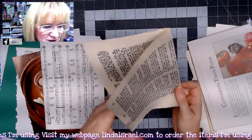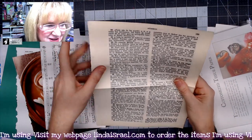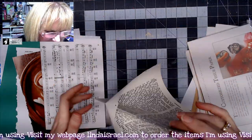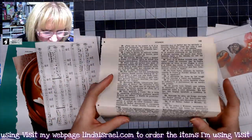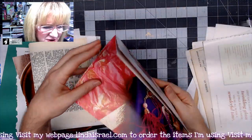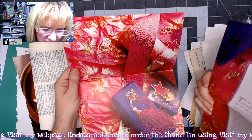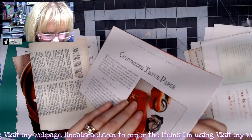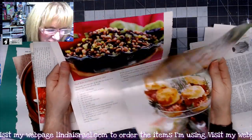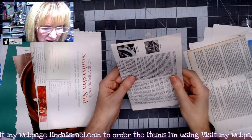You get two pages from a Spanish Bible — the text is in Spanish — and I just thought that would be fun to have as an element in the journal kit. I've got a couple of pages from a Christmas traditions book with different things to do for Christmas.